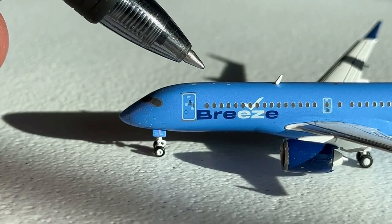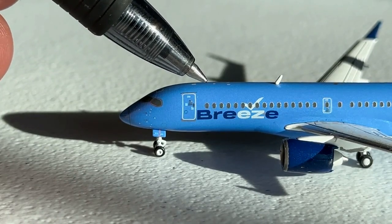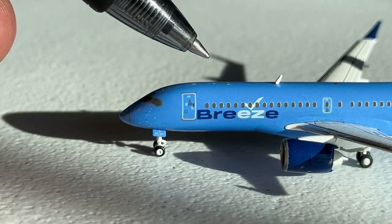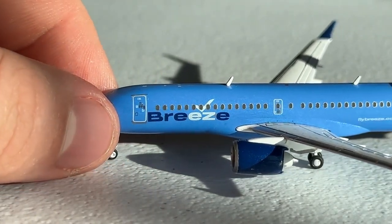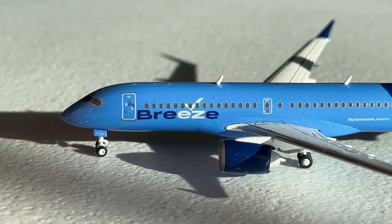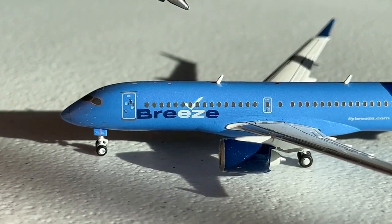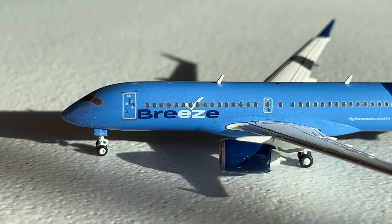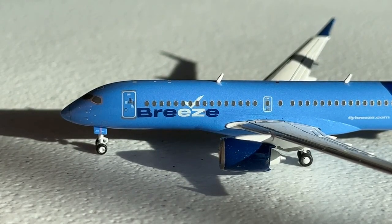Breeze Airways has three types of cabin: Nice, Nicer, and Nicest. On their A220s, Nicest is the only product — essentially a first class seat, which looks really cool. I'm very excited to try that in the near future. In the front I believe there are now three rows of it in most of their A220s. Here's the antenna — it seems a little big, but again not a huge complaint, just an observation. I'm never trying to complain in these model reviews; I'm simply observing and giving you guys my assessment.